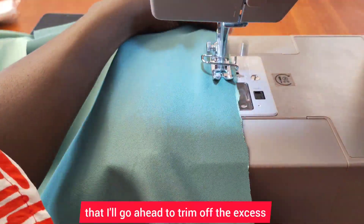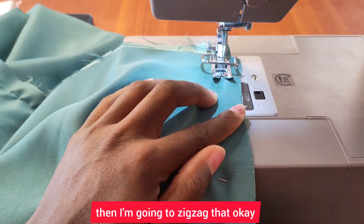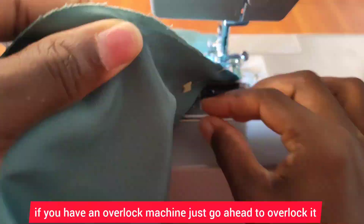Once I'm done stitching, I'll trim off the excess and then zigzag that. If you have an overlock machine, just go ahead and overlock it.